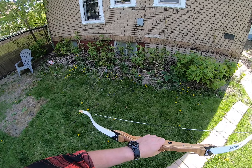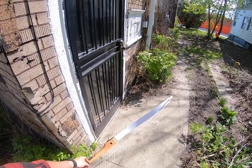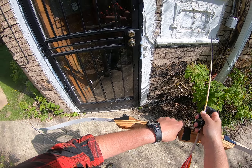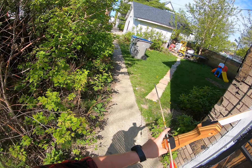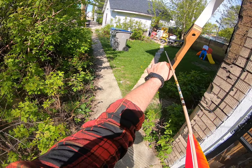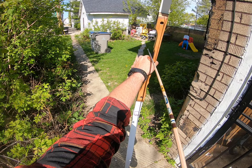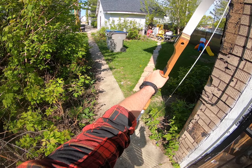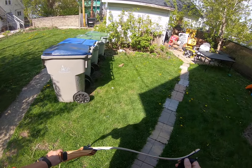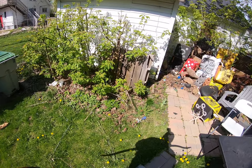I'll probably hang on to this for when my grandson gets old enough — another two years or so — to get him started. I'm definitely gonna have to put the felt on the tips there, but still not a very bad shot.